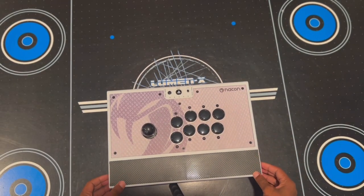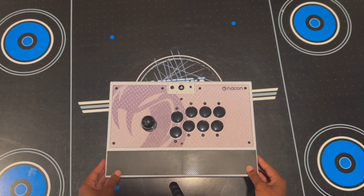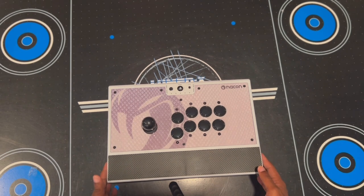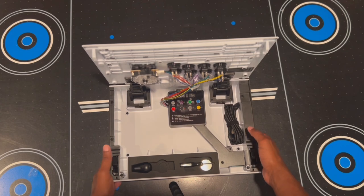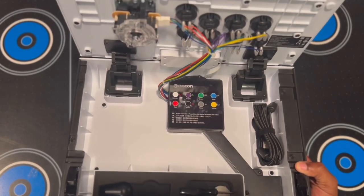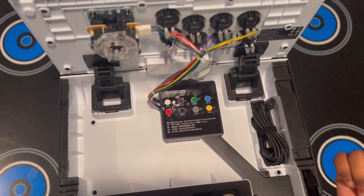On the sides there are two buttons that allow you to open this thing up — it's real clicky, almost like popping the hood of a car. When you lift up, you actually see the bones of the joystick, so you're able to customize these buttons. Everything is color coded as well for which button goes to what.